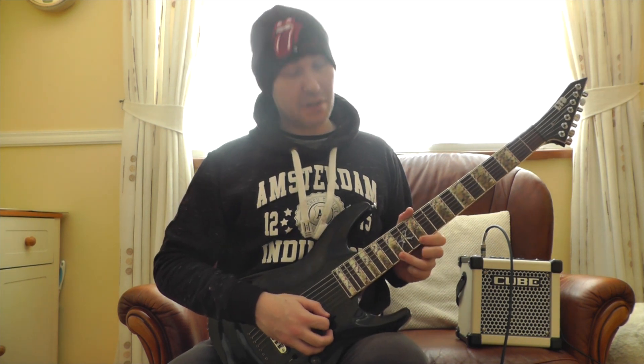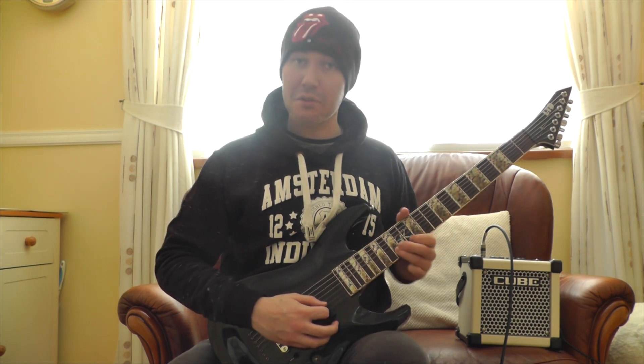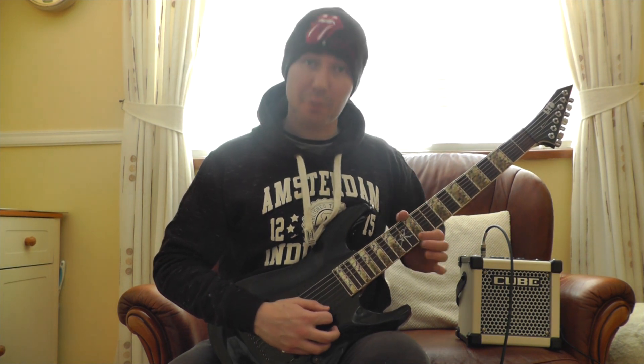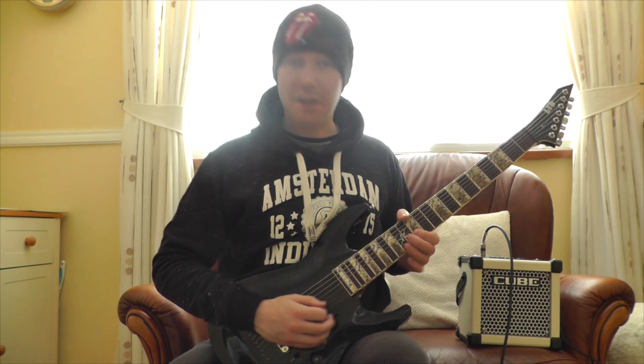So how we do this is basically the 15th fret on the high E string and the 12th fret — you're going to pull off. So you're going to pick it once. Then you're going to do two down strokes. It's going to be like sweep picking — 15th fret on the B string, 12th again on the E. Then it's going to be 15th and 12th on the B string. That's the first little piece.